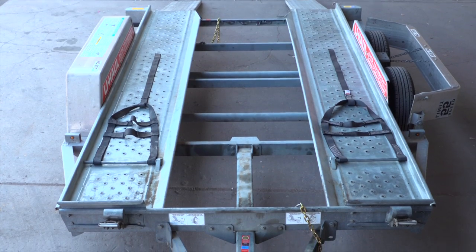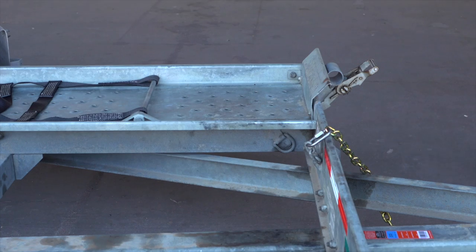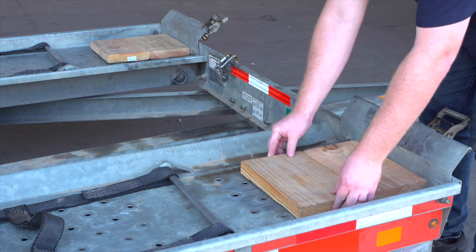If your vehicle is not adequate to clear the six-inch tire stops at the front of the trailer, 12-inch long 2x8s can be placed on the trailer deck to increase the clearance. These boards should be centered under the tires.